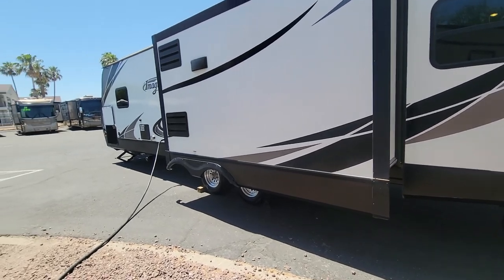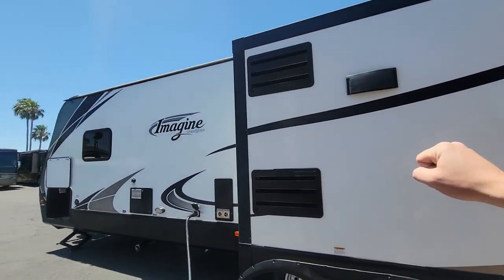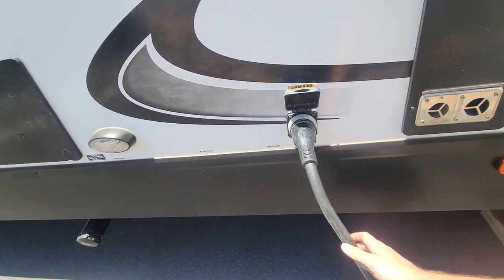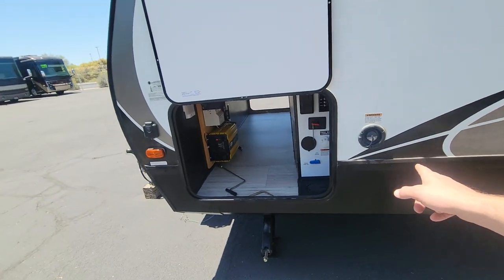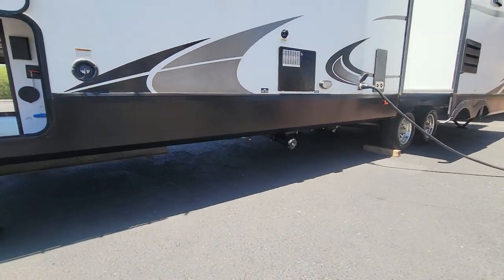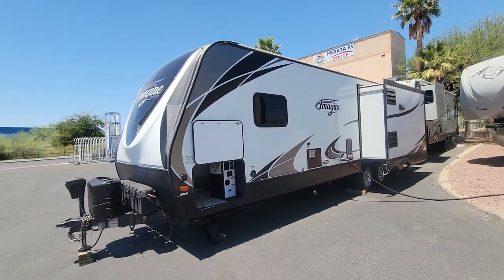Continuing on here — you've got the back of the fridge, ventilation for the microwave, back of the furnace. This is a 50-amp power service. Water heater, tank flush, potable water. Your dump station is right there too. That's the exterior — let's jump inside.